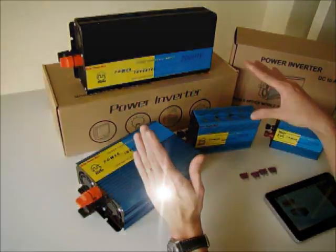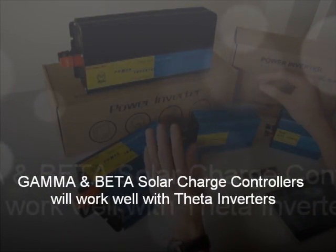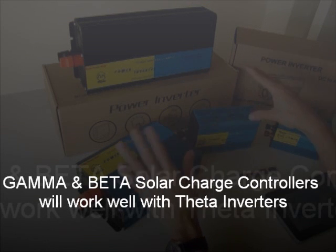Because of that, Solar Power Mark redesigned the system to make sure the inverter would not interfere with the solar charge controller, and the solar charge controller would not interfere with the inverter. For example, the charge controller and the beta charge controller will work very well with the theta inverter we have under the Solar Power Mark category.